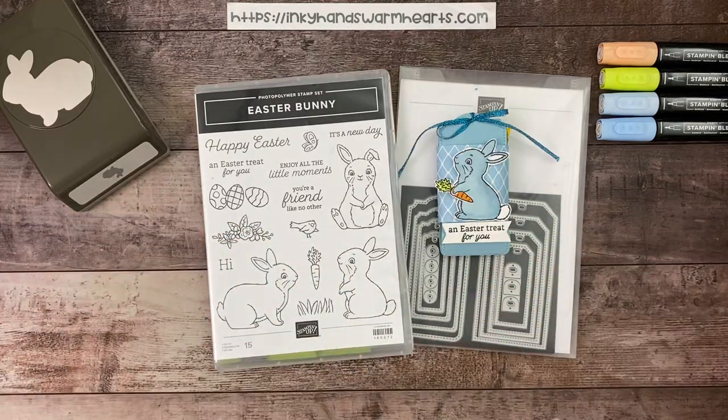Hi everybody, it's Kelly with Inky Hands Warm Hearts! We are finally up to Easter week — I think I'm a week behind what I normally do for Easter, but I was having too much fun with those cutest cows and literally couldn't stop myself. I hope you'll forgive me and enjoyed the two weeks of cutest cows — it is the absolutely cutest cow set ever.